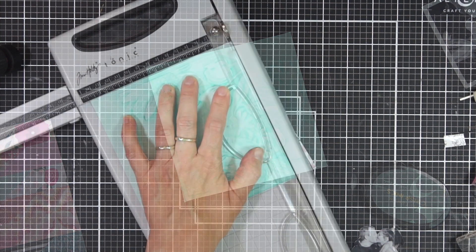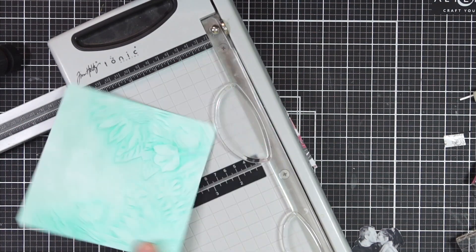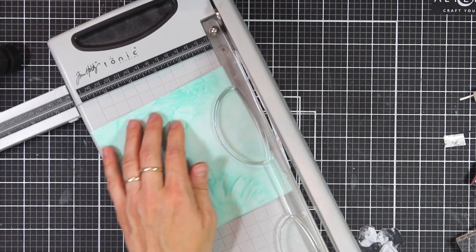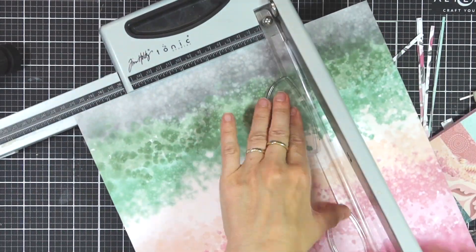Now that I've got that done, I'm going to cut off the edges so that I have a clean finish and I can start working on building up my layout. You can see this is very easy to do, and if you don't create layouts you could just stop here and use this background to create a card.